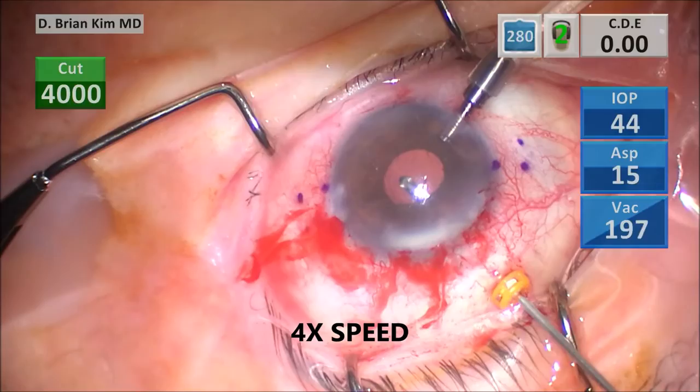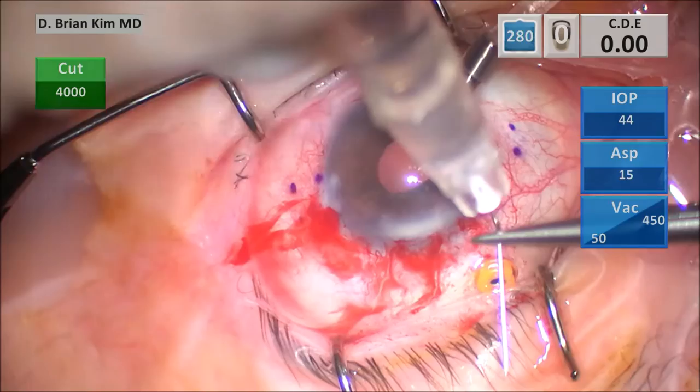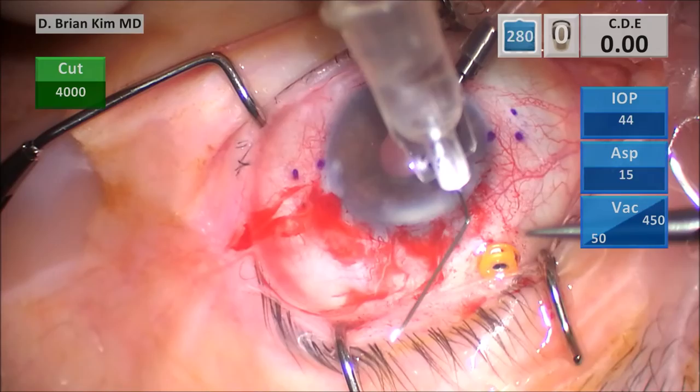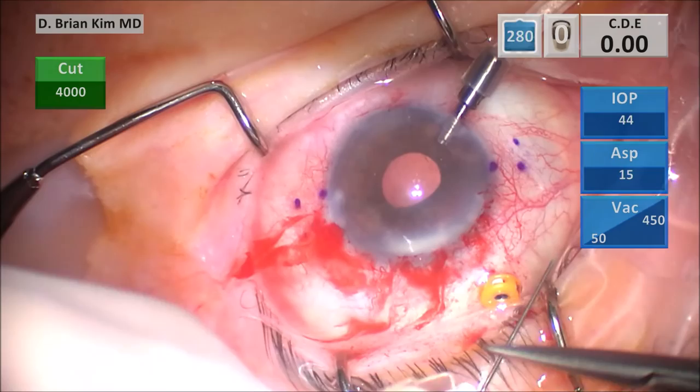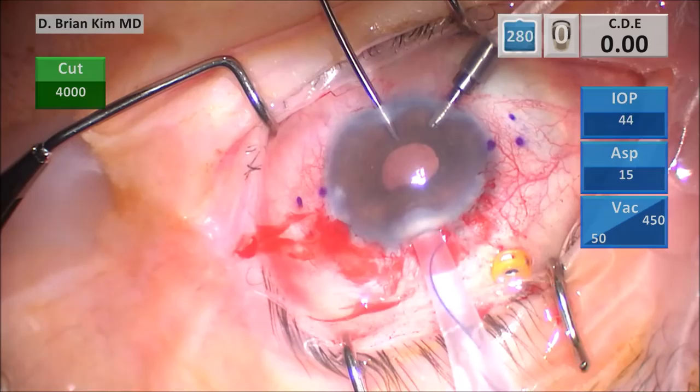I'm bending my needle — this is my right needle. I go about 9 millimeters from the tip and angle it about 70 to 80 degrees, making sure the bevel is going to face towards the approach of the needle, which is going to be towards me. That's the right side needle. This is the left side needle — it's going to be bent at the hub and that's going to be the second needle, pointing away from me. The bevel is always going to face the approach of the haptic.